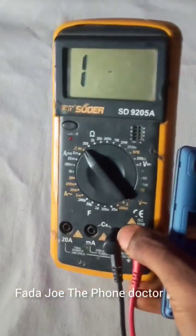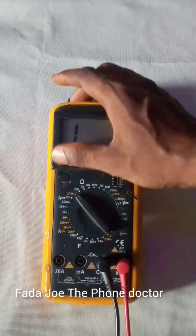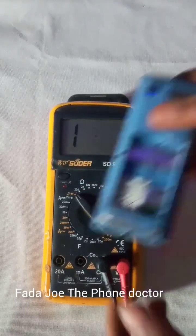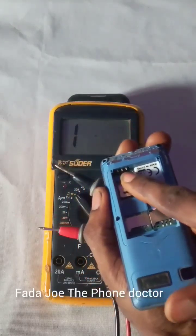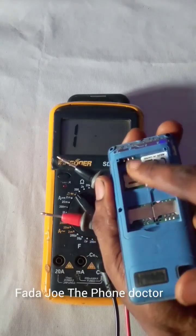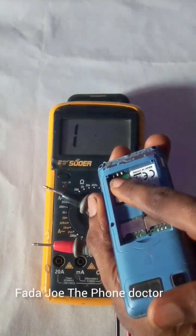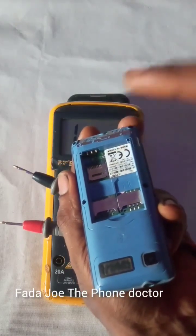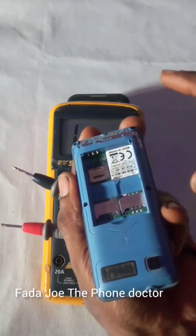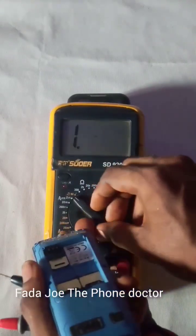I'm going to use my multimeter to test it so you can see where the problem comes up. First of all, let me turn on the meter. The first thing I'm going to test is the battery connector. This is very important — all engineers, please listen. When you test the battery connector, you will know whether current is still flowing inside the phone. Test the battery connector in case a diode or capacitor is bridged or damaged.